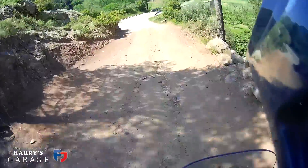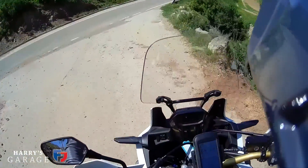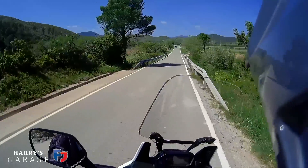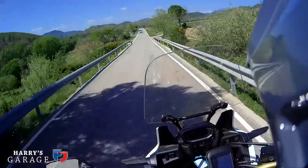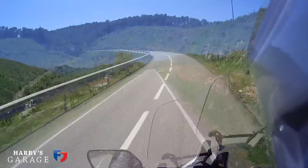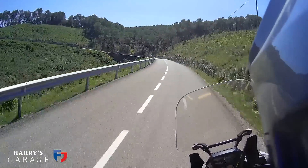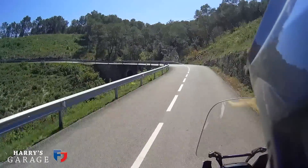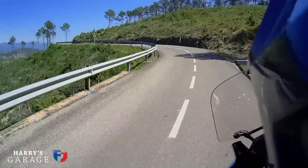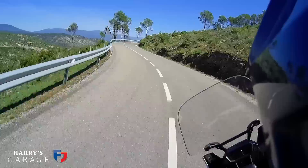The main road — that's always nice. These tracks are just bizarre. There are some ace roads around here — they just come from nowhere. One minute you're on one of the tracks and then you're on a cracking road like this. Good fun though.